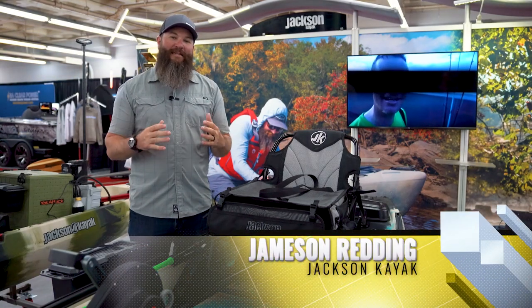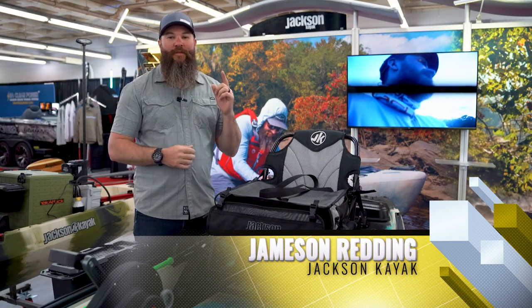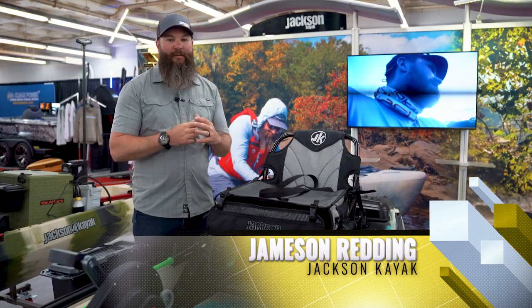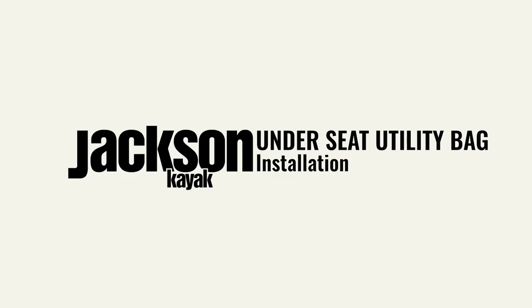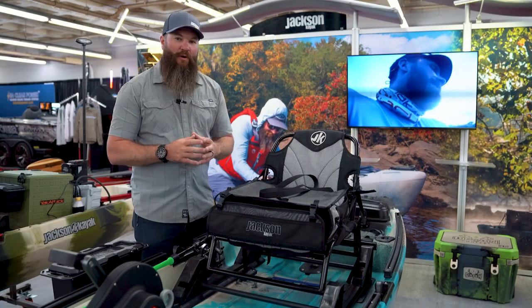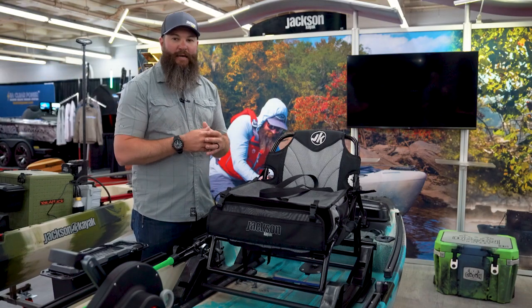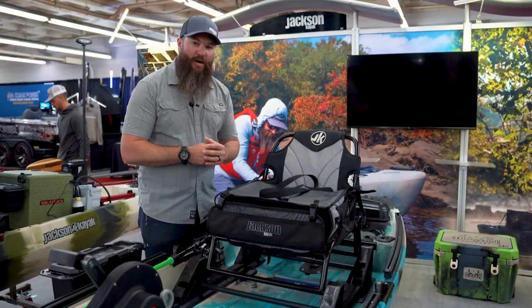Hey guys, Jameson Redding here with Jackson Kayak, and I'm really excited to walk you through how to install the brand new underseat utility bag. The underseat utility bag is going to allow you to store up to four 3,700 tackle boxes underneath your seat and the kayak, and I'm going to show you how to install that right now.